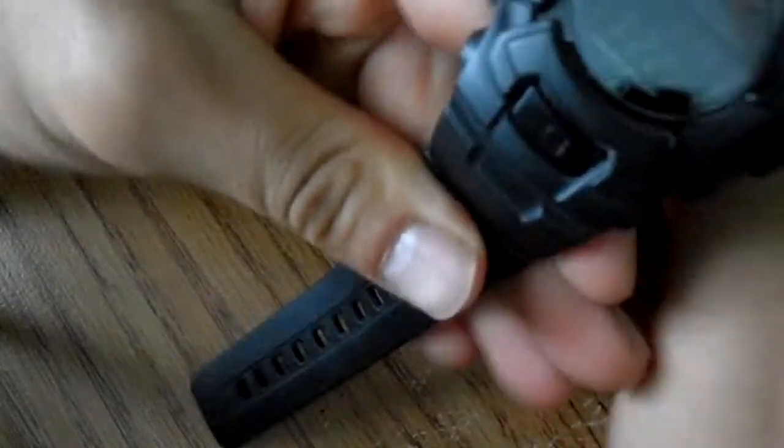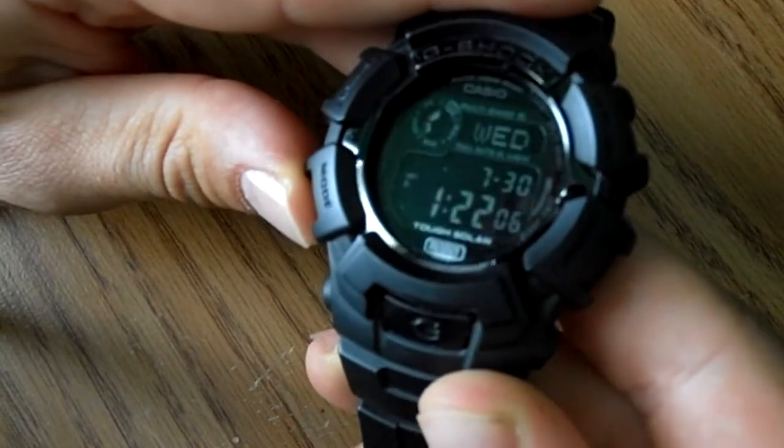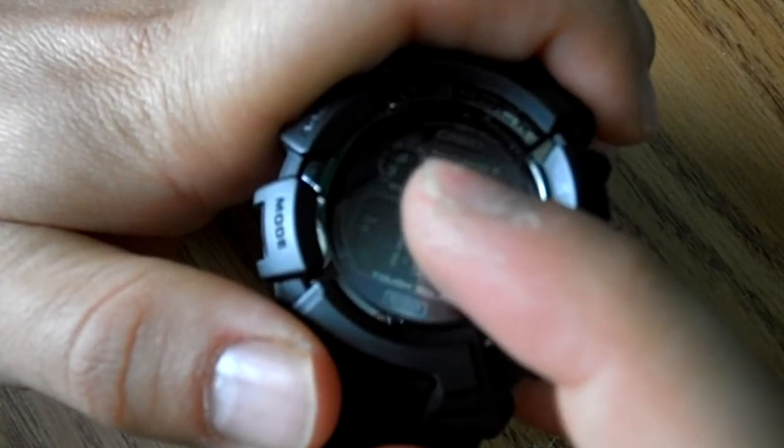Let me show you some of the modes on it. The buckle is also stainless steel, which is nice. You have regular timekeeping mode — it says the day. As you can see, it's on full charge up in that circle right there.